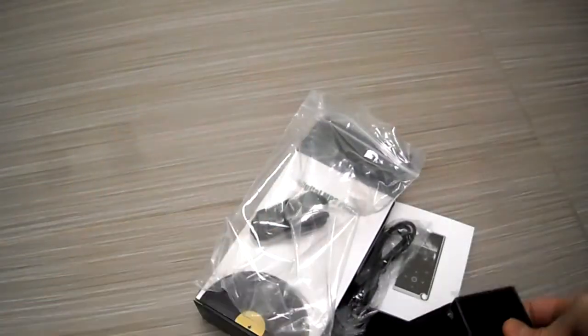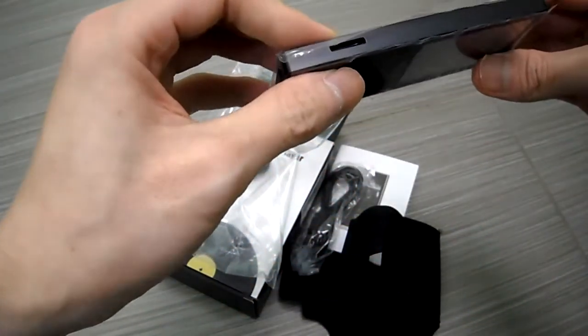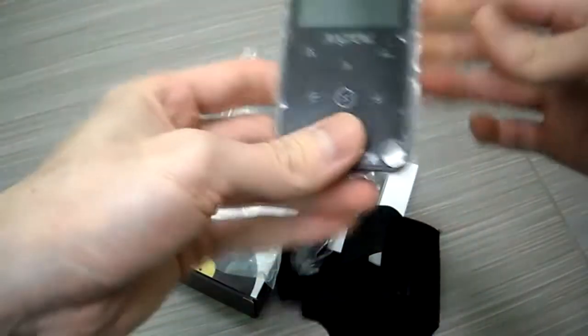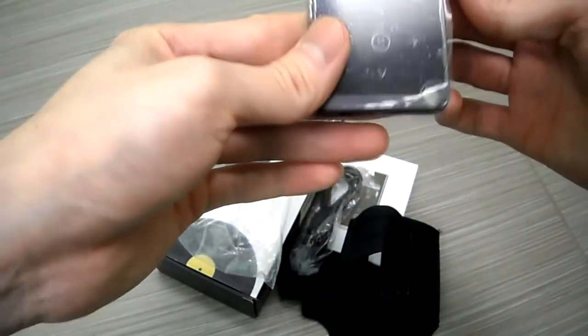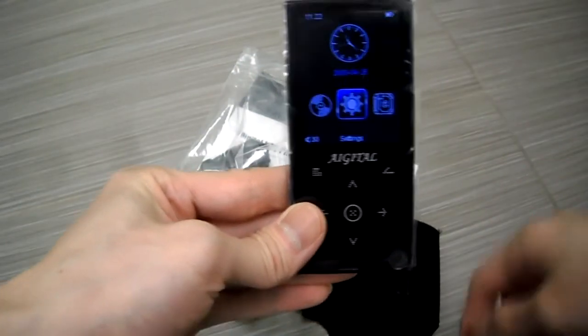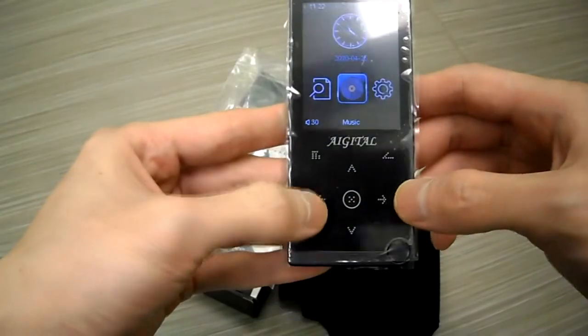So that's it guys — that's what comes in the box for 40 bucks. It comes with a whole bunch of stuff and I can't wait to try this out. There's a micro SD slot right there so you can expand the memory. Let's see if it works — there it is, it's powering up right now.